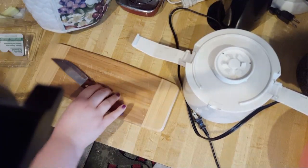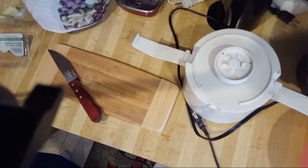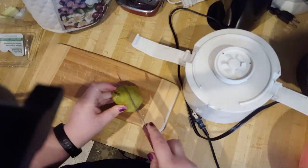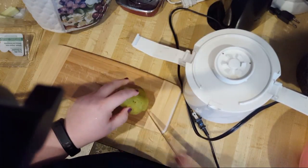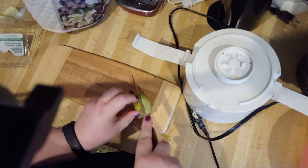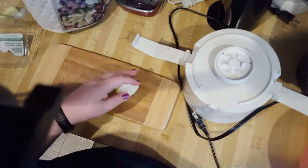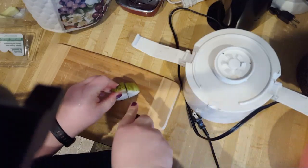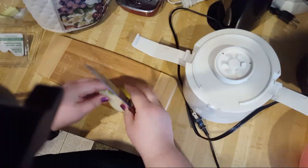Now let's do the pear. If my dog is really good, sometimes I'll give him pieces of fruit. You do not want to give your animal grapes though — grapes are poisonous to dogs. Always refer to online lists that tell you what's good for dogs or cats.